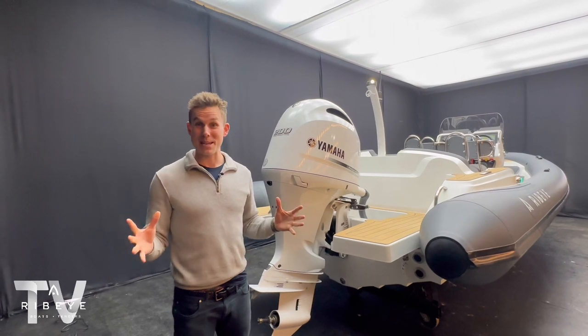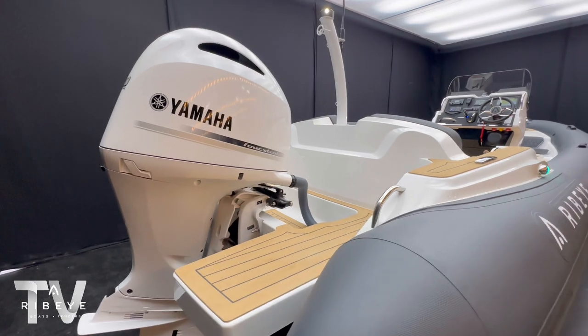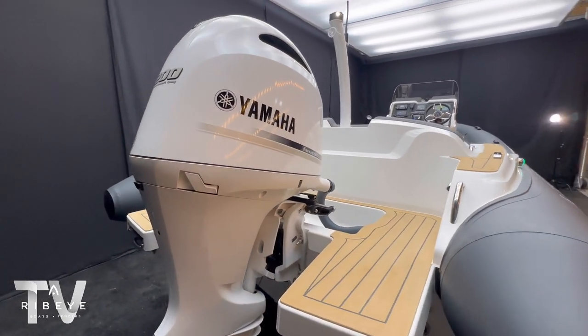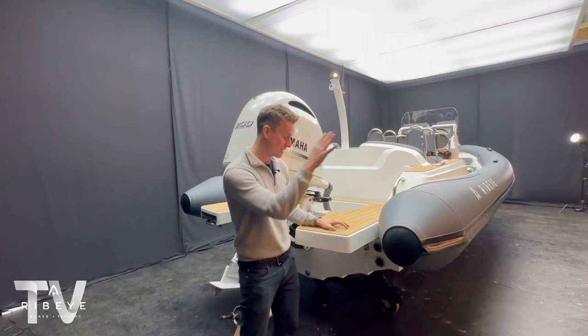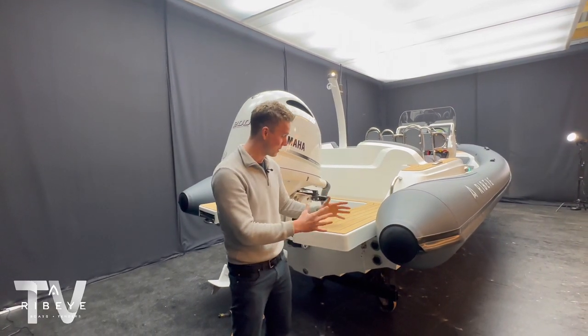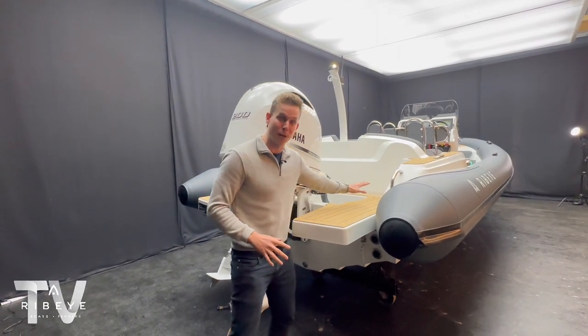Welcome to the transom area on this awesome 683. Something you get as standard on the 683 is huge steps which are actually part of the deck mouldings - as you can see there's nothing bolted on, there are no ladders living on top of the steps which can make them redundant. They really are part of the deck moulding, which allows this teak space to go right up to the splash well.